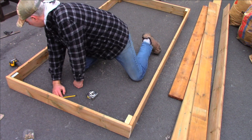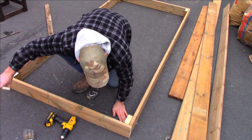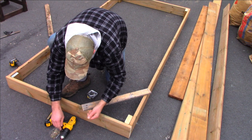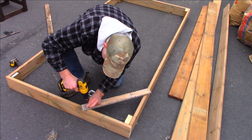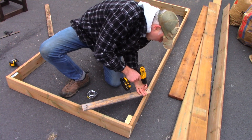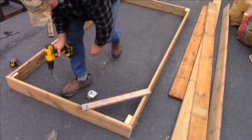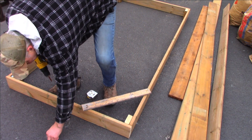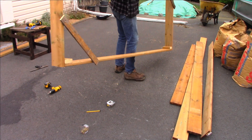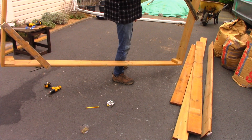Now, the way to preserve that right angle: all you've got to do is slap a couple of diagonal pieces at each corner, or one big diagonal piece on the whole thing. I've just got little pieces here. This way, when I pick it up and carry it, it won't trapezoid and lose its shape. I can get it in the garden, get it positioned, drive a few pegs around it, and that'll keep it from losing its nice geometry.